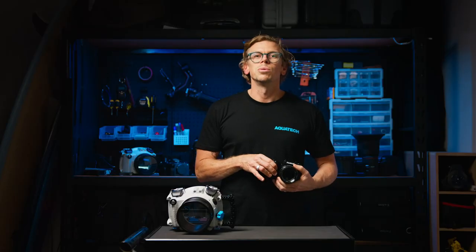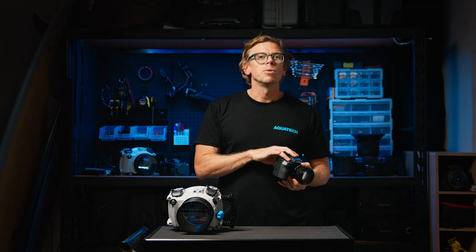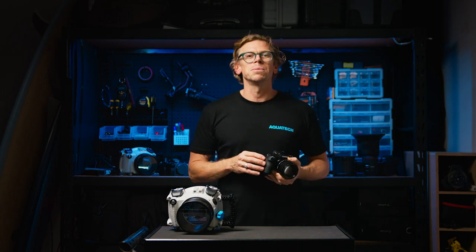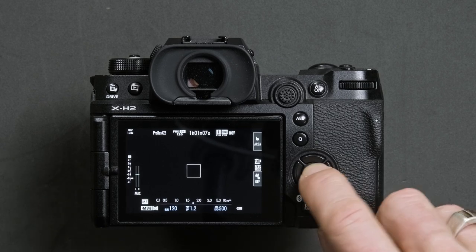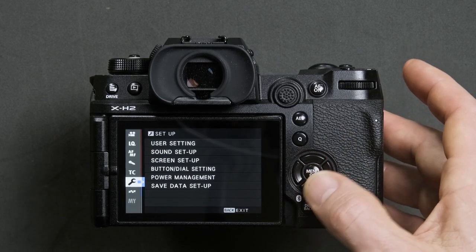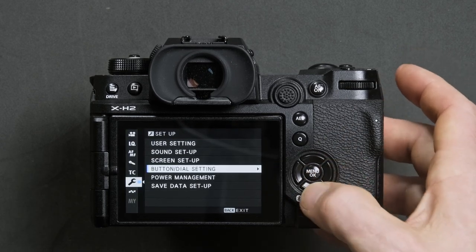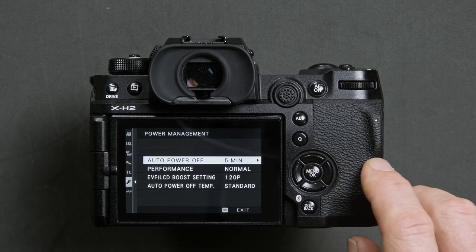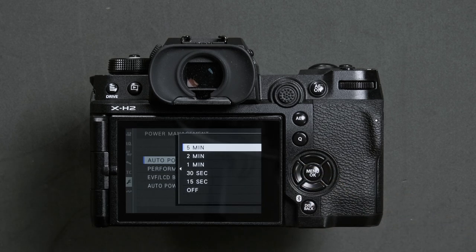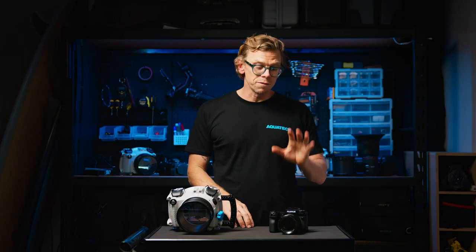Lastly, to ensure you get the most out of your camera's battery life, we suggest following these steps to customise the camera's power saving options. Press menu, navigate down to setup, and then down to power management, click on auto power off, and we suggest one minute. Press ok to confirm. We hope that these tips will allow you to get the most out of your camera when using the Edge water housing.